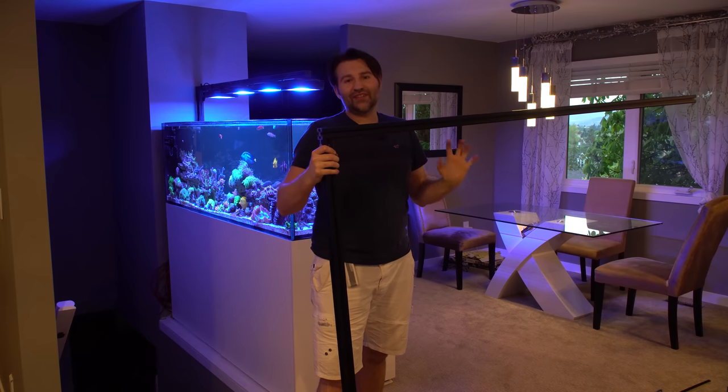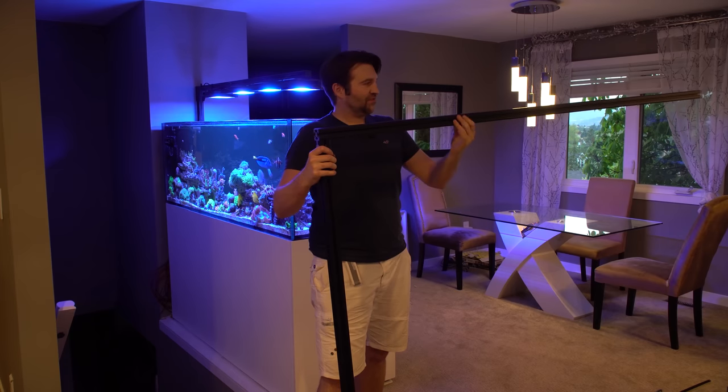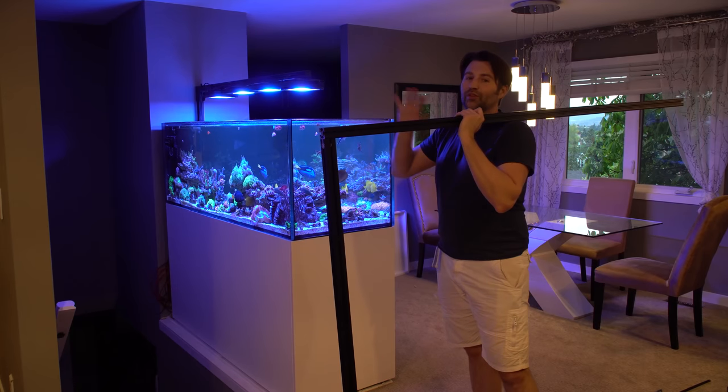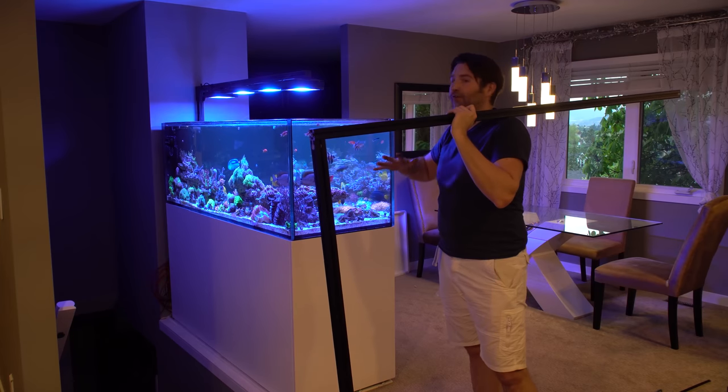I went with the 15-15 because that inch and a half is going to give us a little more strength and resist deflection from the weight of all the Radions on it. Once I get the new Gen 5s for this tank, I'm going to take the Gen 4s and put them in the office. So I've got two Gen 5s and two Gen 4s — once that's done we'll move those over.